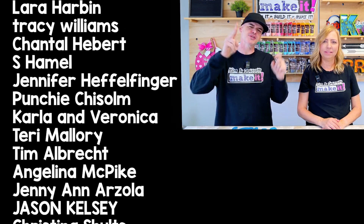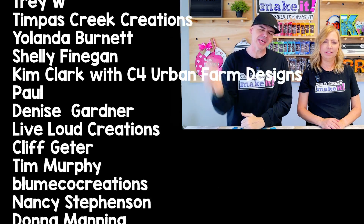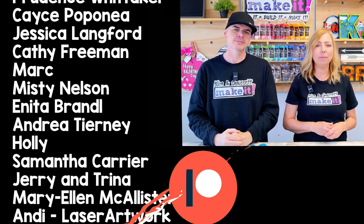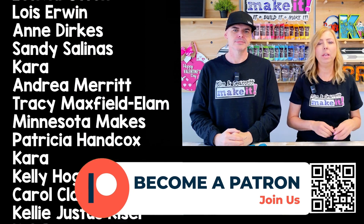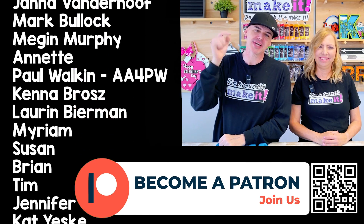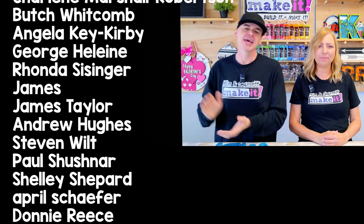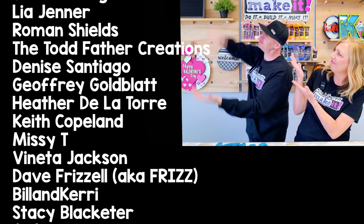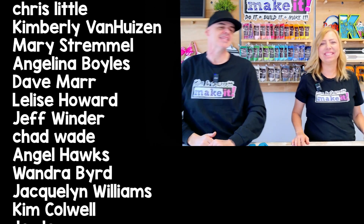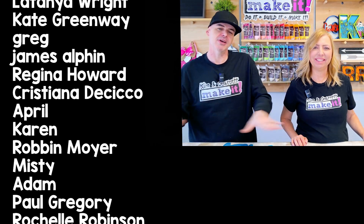That's it for episode two of the ultimate troubleshooting guide. If this was helpful, go ahead and hit that like button, and don't forget to subscribe — next time we're covering another laser cutting fail. What is the thickest material you've ever tried to cut, and were you successful? Leave a comment down below. And a big thanks to all of our patrons — we love you guys, and that's the best way to support this channel.